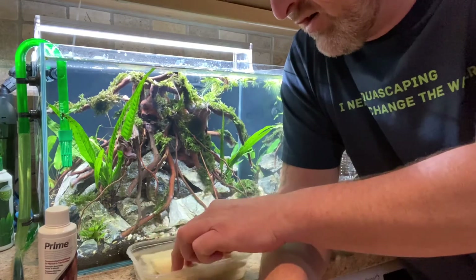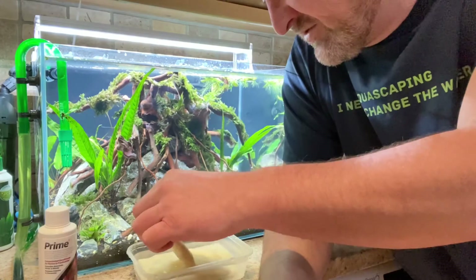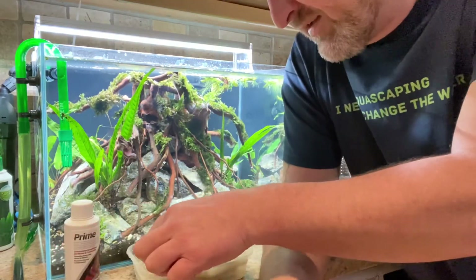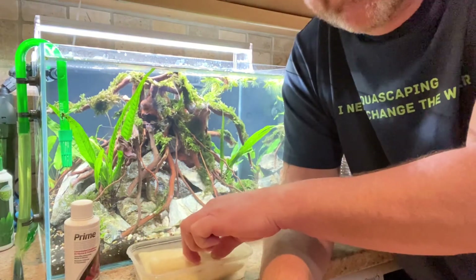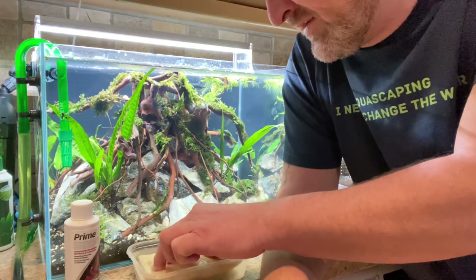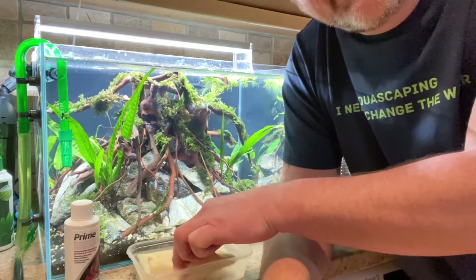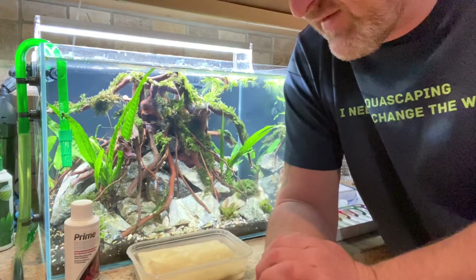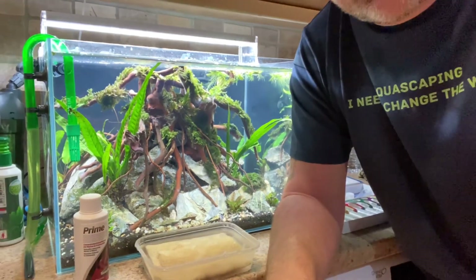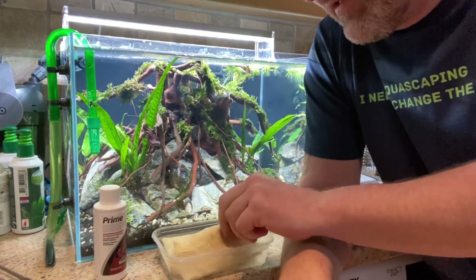After you've got them to a stage where they're a lot cleaner, I've just added some Prime and rinsed them out under the tap. In here I've just got a solution of fresh water with Prime added, and I'll leave them in there for a couple of days. They'll be a lot better and ready to use, then I'll give them a final rinse and they'll go back into the canister filter. It's quite a good way of saving a bit of money rather than going out and buying a whole new one.